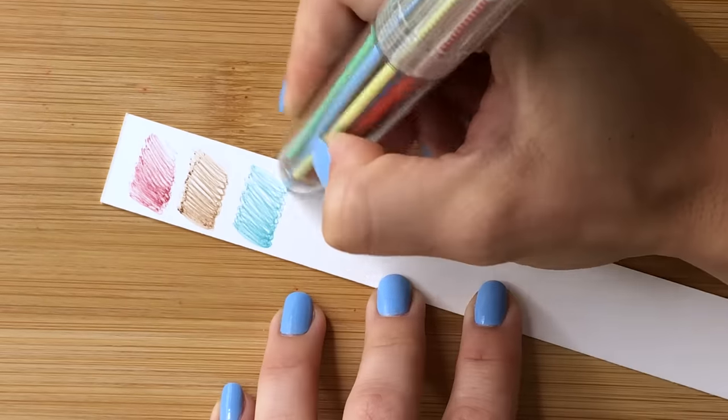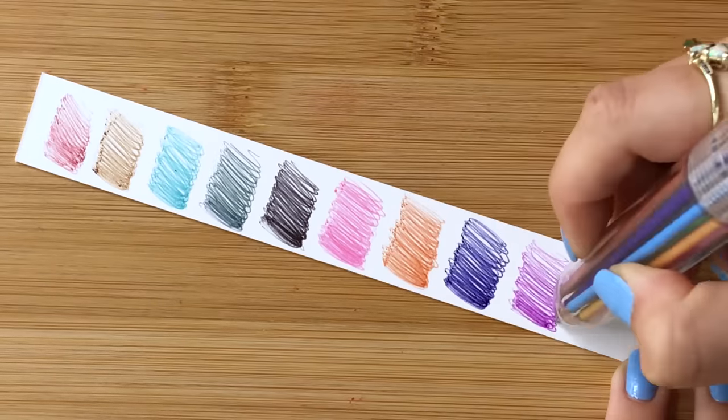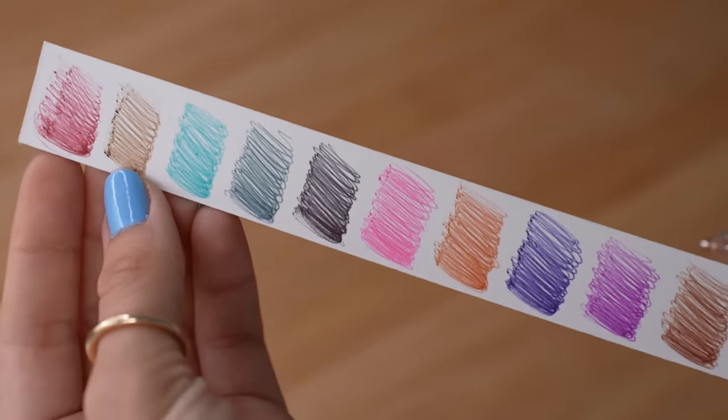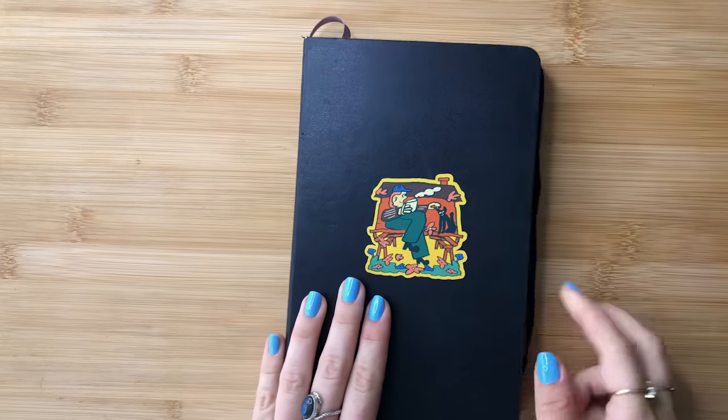Odds are you may have seen this pen before, or if you were like me, had it when you were like 10 years old. You also may have come across one online or seen alternatives. I'm sure they come in all different color options, but this one in particular didn't have that many brighter colors. But hey, we're gonna make it work.